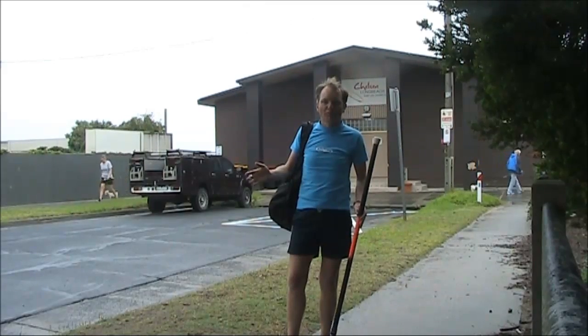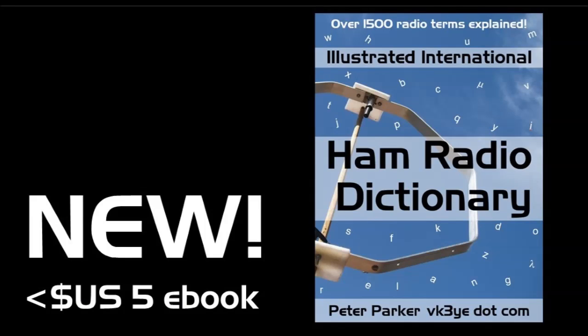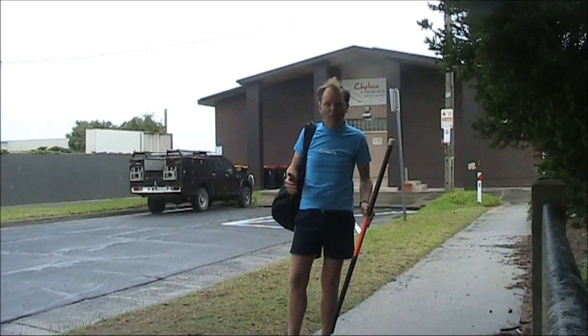Ever hear a term on the air that you don't understand the meaning of? That's where the Illustrated International Ham Radio Dictionary comes to the rescue. Over 1500 definitions and 54,000 words, it's a comprehensive volume covering both technical and operating facets of amateur radio. For more information, visit my website vk3ye.com or look up Ham Radio Dictionary on Amazon.